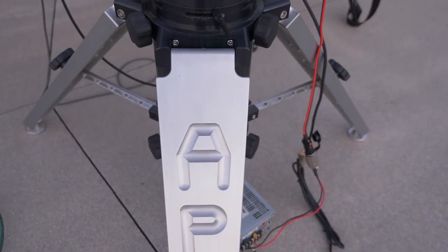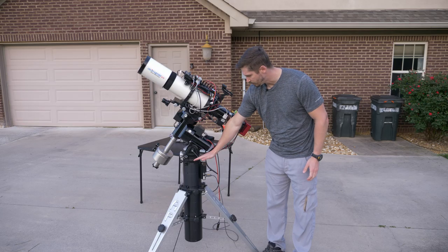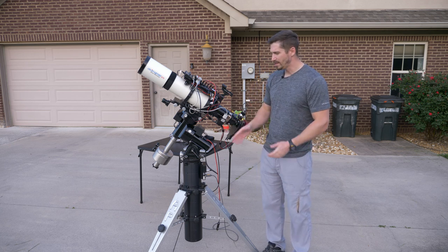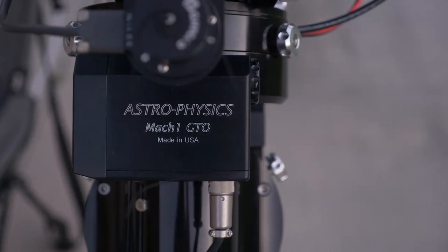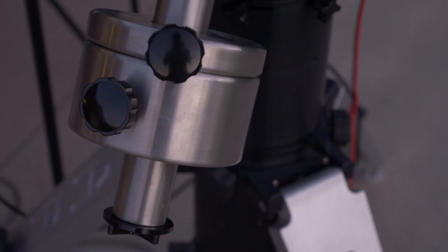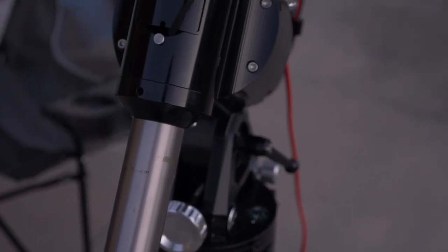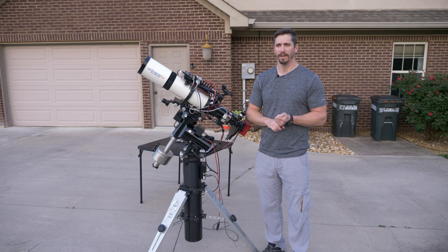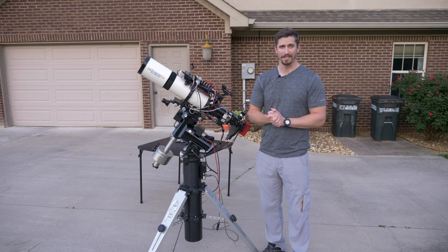The most important part is the mount — everything from the ground up to what holds the telescope. You've got a tripod pier here which is very, very stable, but really the most important part is from here up. That is what rotates with the night sky; it's called an equatorial mount. This specific mount is an Astrophysics Mach 1 GTO. I bought it used — it's a 2009 model, but it still tracks the sky beautifully. You can have the best telescope and best camera in the world, but if you have a shaky mount, you're not going to get good images.